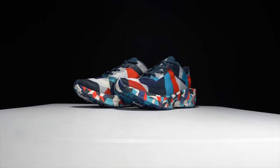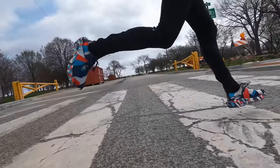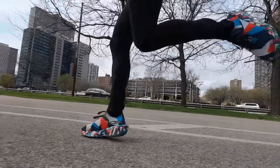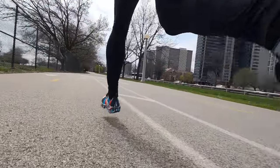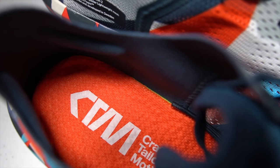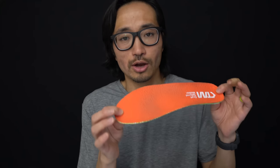Two things jump out at me when thinking about this shoe: the midsole is pretty firm — definitely not a super foam type of squish and quick rebound. It's a very firm midsole with a very prominent rocker. Having the cushioned insert is pretty essential for someone like me, who prefers a very squishy midsole, because without it the shoe would be very difficult to run in.